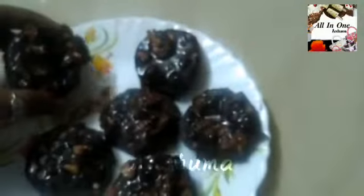Hi friends, welcome back to my channel. Sorry friends, still some issues. So let's continue the video. Here is a chocolate dip — let's see how it is made.